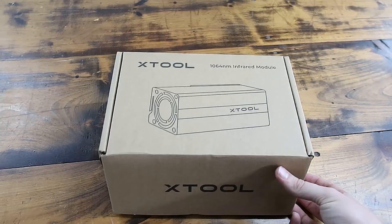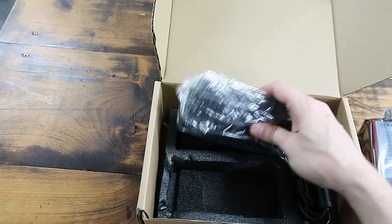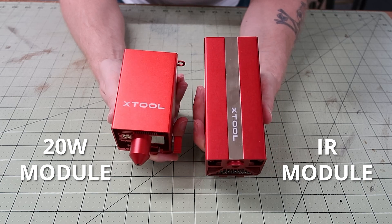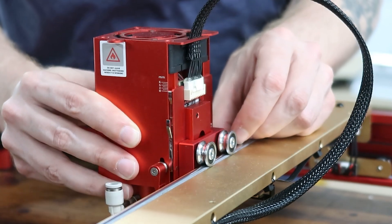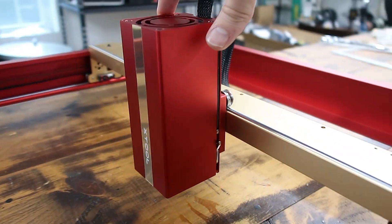Let's quickly touch on the unboxing and installation process. Your module comes in a nice little box containing just two items: the module and a power adapter. This thing is pretty beefy — here's a side-by-side comparison to the standard 20-watt module that came with my D1 Pro. The installation process is simple as can be: unplug and remove the module you're currently using, replace it with the IR, and don't forget to swap the power adapters as well.